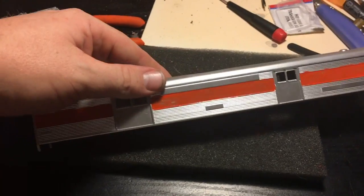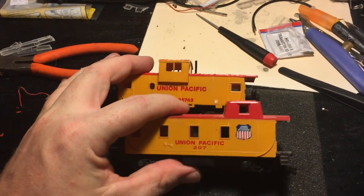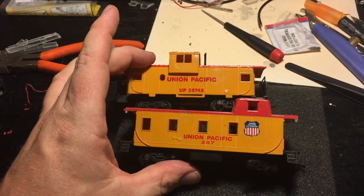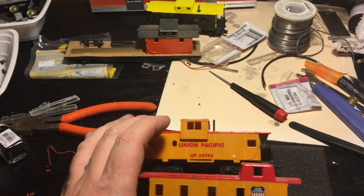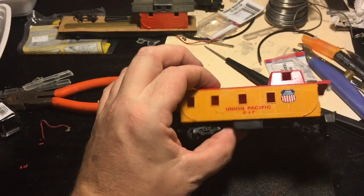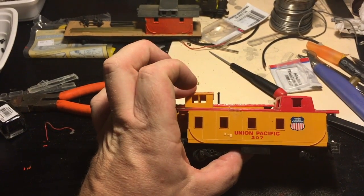I have a lot of cabooses, and I seem to have a lot of Union Pacific cabooses, so I'm gonna end up kit-bashing these two together somehow — not quite sure yet. It's gonna end up on my maintenance-of-way train. It's either gonna be orange or black — I haven't decided yet. I'm probably gonna cut the two of them in half, make it a little longer, make it look fancy. Not quite sure what I'm gonna do yet; I just know I'm cutting them in half and seeing what I want to do with it.